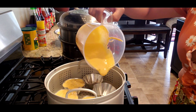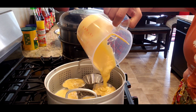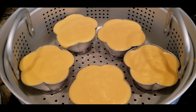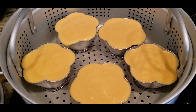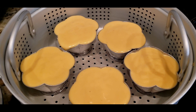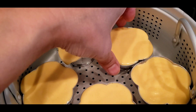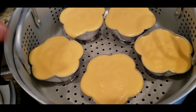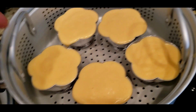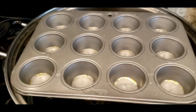We have to cook it until the meal is done. It's just to cook it until done. We have to cook it until the end, so we need to cook it until the meal is ready.